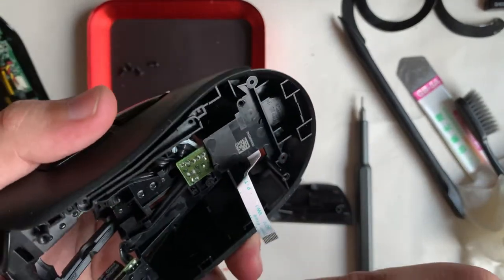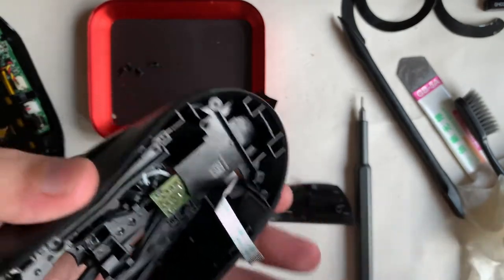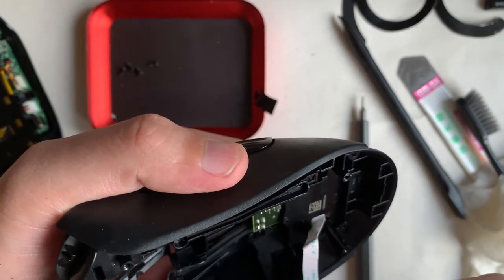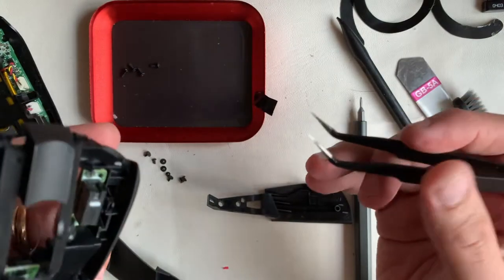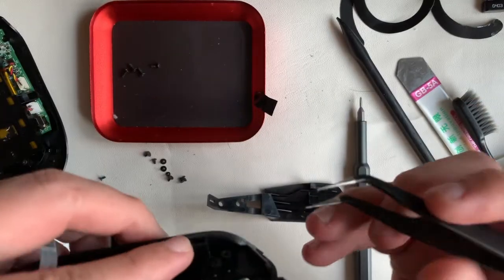Off screen it took me around 30 tries and some bending of the spring before I managed to get it right. Do be careful when installing the right plastic switch as it will move the spring.